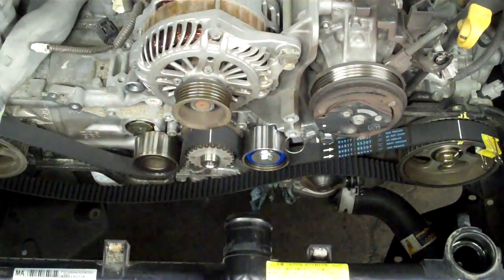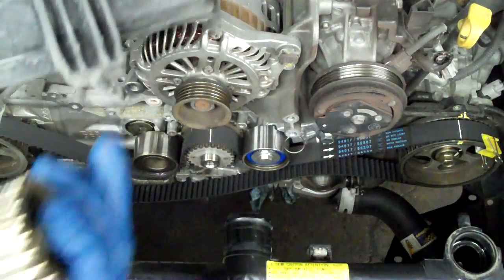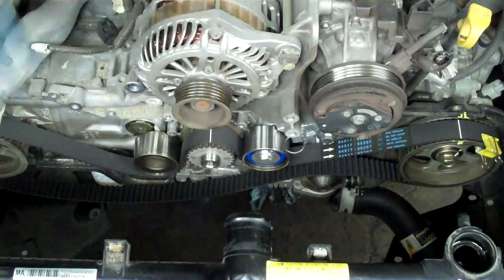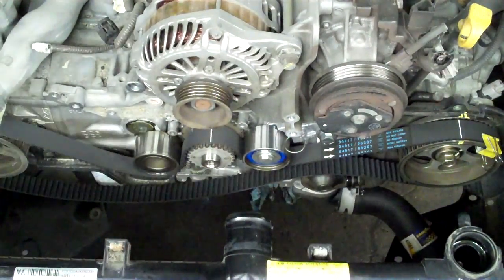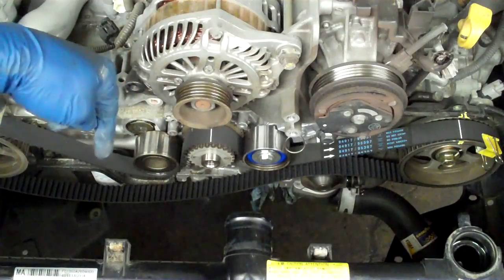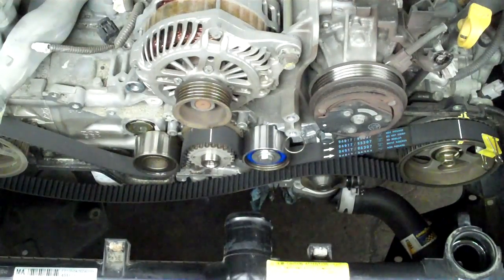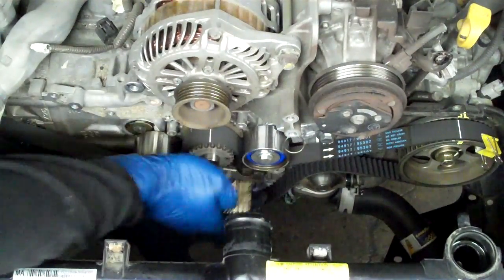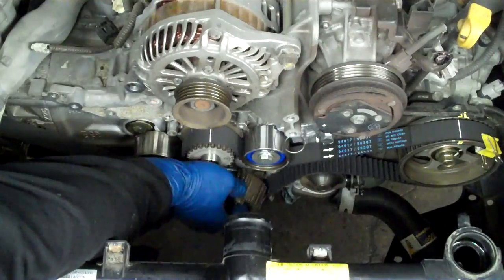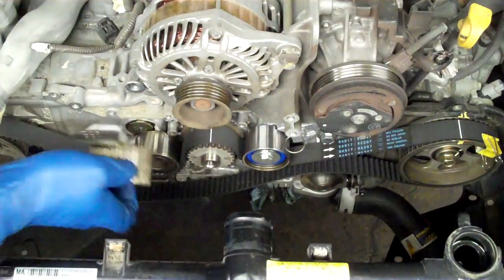You can see I've pulled the fans out. I just undo the bolts at the top, undo the plug on the back side, and it's got little studs at the bottom - you just pull them straight up and out. The one on the passenger side I go through the bottom because it's easier. With these in place, you want to put in your toothed idler gear first. I lead with the bolt until I get it in the hole, line it up, and thread it in.